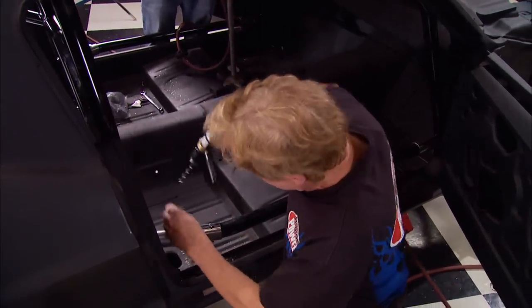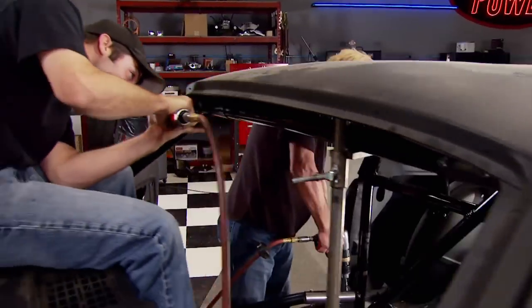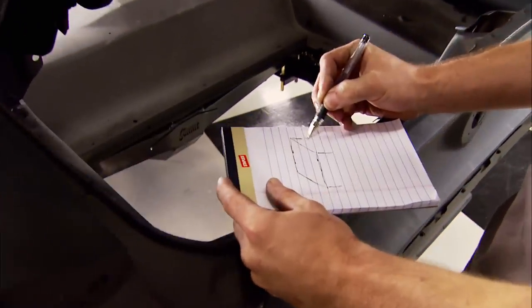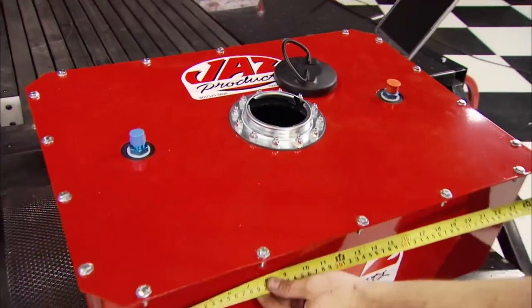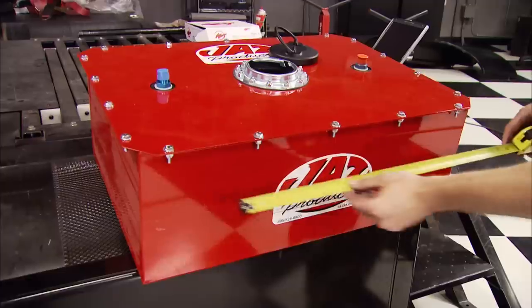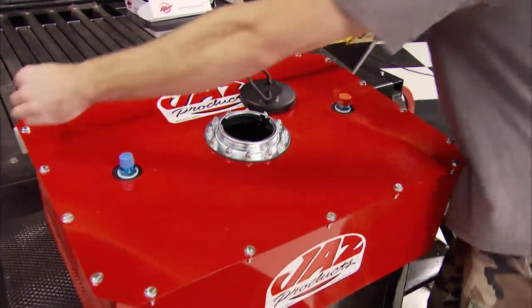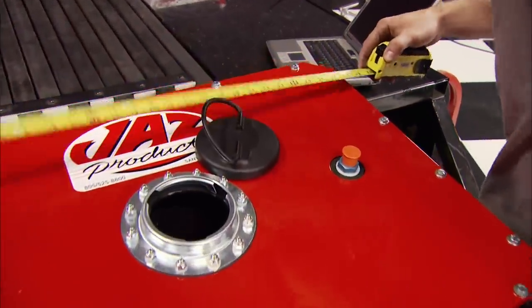We recruited Chris and his artistic skills to start making a home for our Mustang's Jazz Pro Sport fuel cell. This thing holds 16 gallons of fuel in a seamless cross-length inner shell.